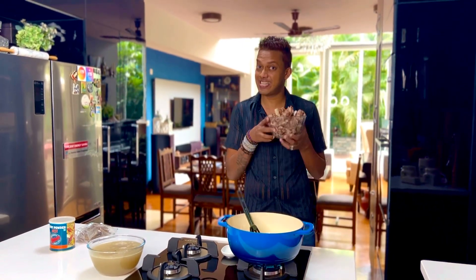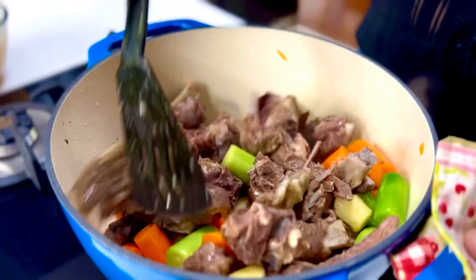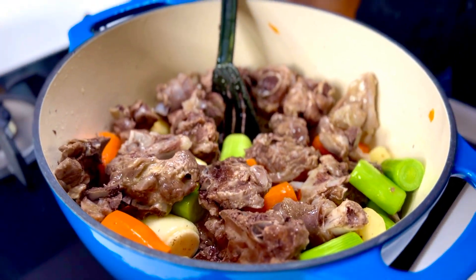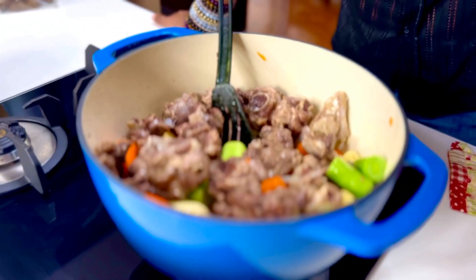All I'm going to do is take that meat now and put it right in. Allow all this to sear together on the highest possible flame for about four to five minutes, and while you do that, let's talk about that roux that I have been raving about.